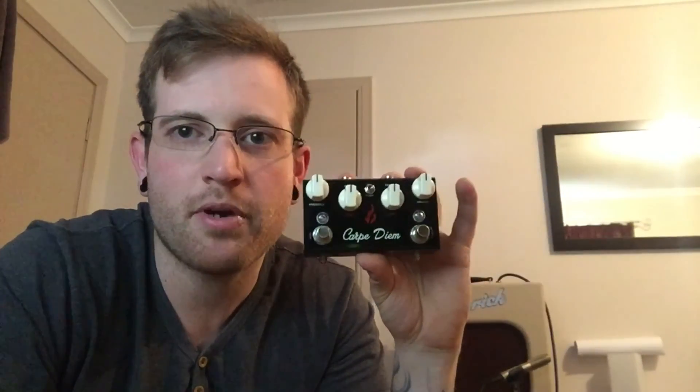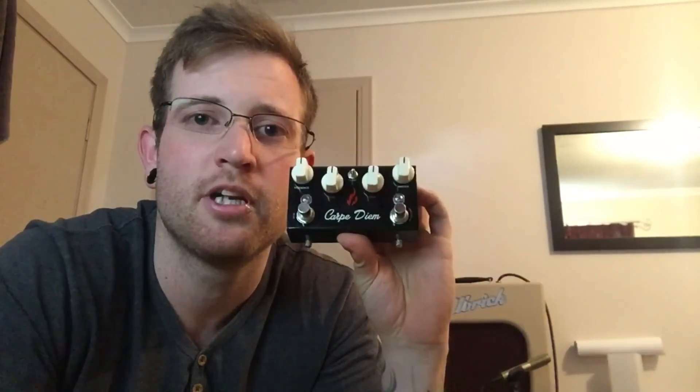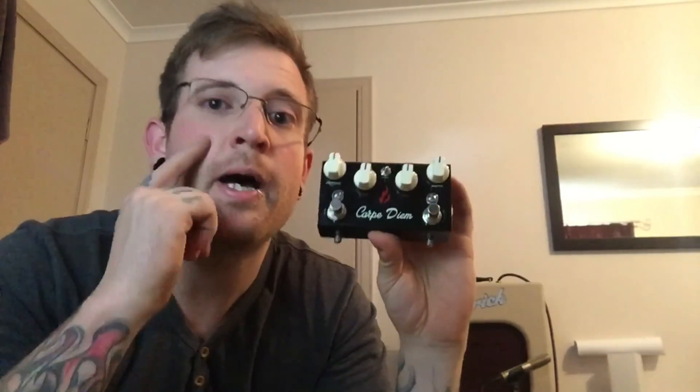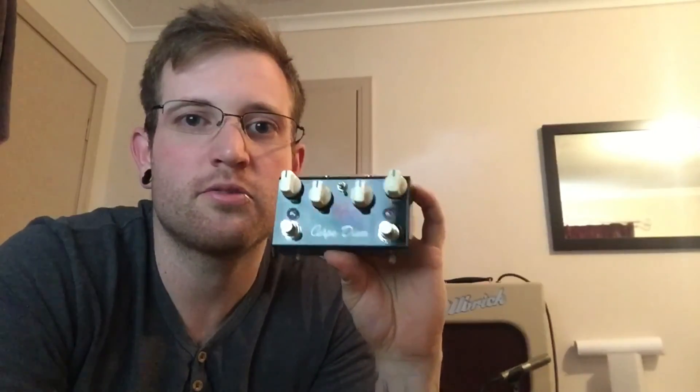G'day everybody, Jonny here for another gear demo. This week I've got the Carpe Diem by Fire Custom Shop, probably one of the most sought-after pedals in Melbourne at the moment. You have to import them directly — it'll cost you about $500 plus to land one here in Melbourne brand new. This one is second-hand but it still works perfectly.